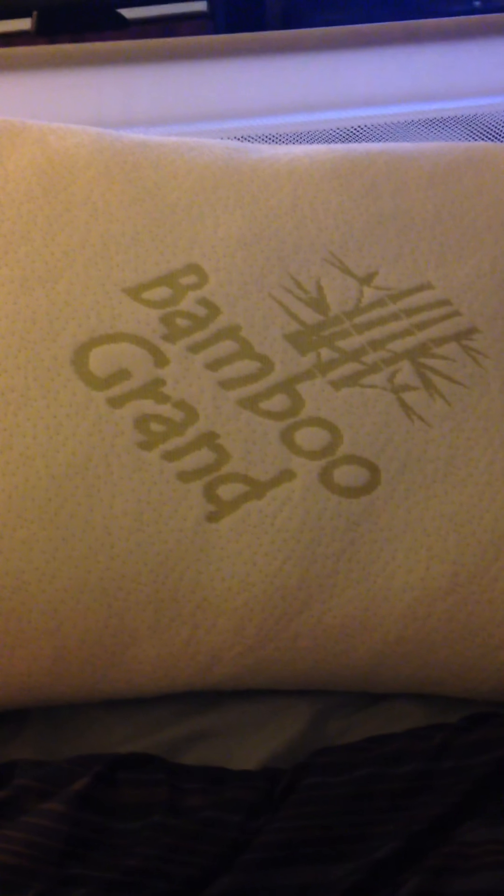Hi everyone, it's Maria here. I got a pillow here — it's Bamboo Grand, it's actually an adjustable pillow in your standard size. This pillow has a bamboo cover which makes it breathable, so it stops you from sweating as much. The inside of this pillow is shredded memory foam. The cool thing about it is when it comes in, it comes completely flat. I was really confused, but then I found the directions — you just have to put it in your dryer for 20 minutes and it comes out all puffed up and nice.